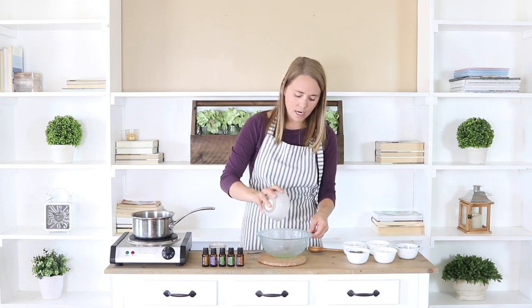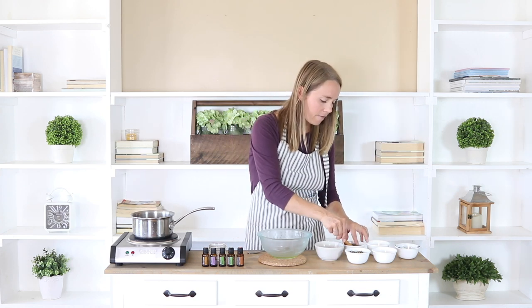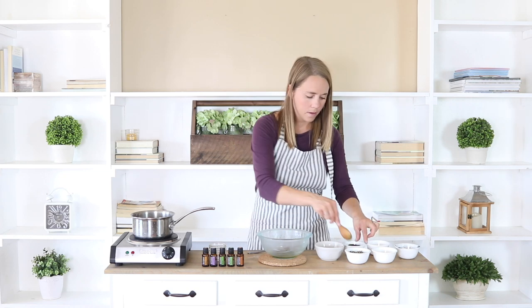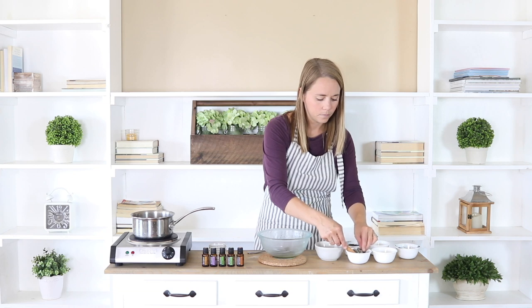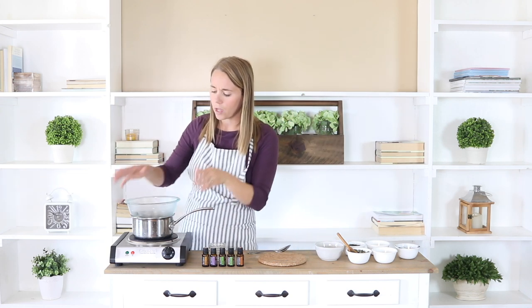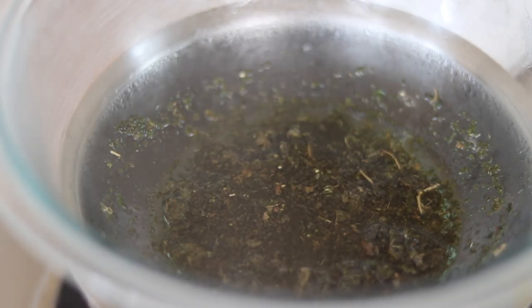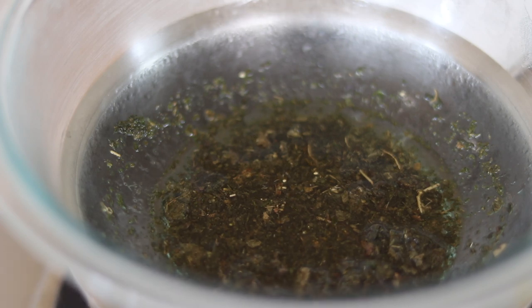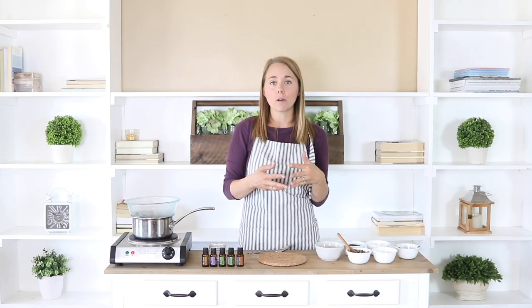I'm going to put in a tablespoon each of the plantain and the comfrey leaf loose leaf tea. I'm going to let this simmer for about 30 minutes on medium to low heat, or until my oil is getting dark, and then I'm just going to strain the herbs out — and that's going to be my herb infused oil that I'll use for my recipe.